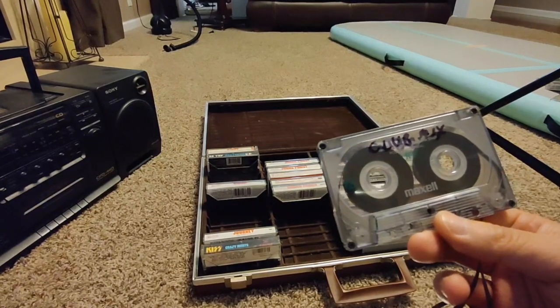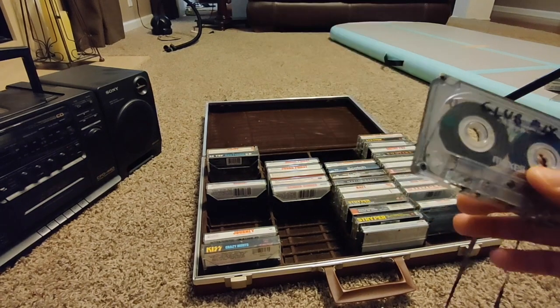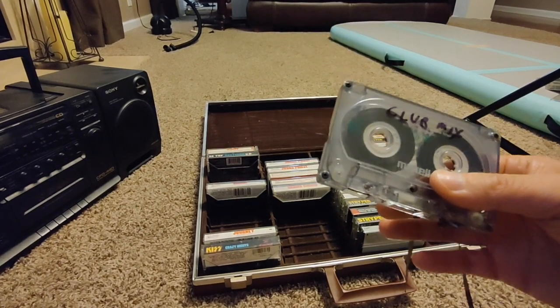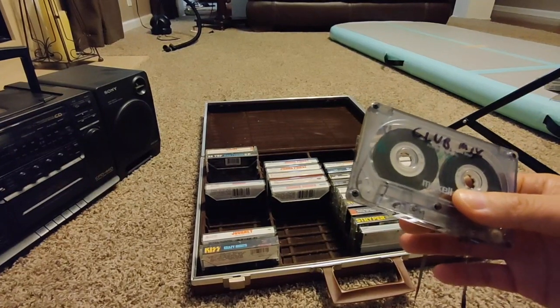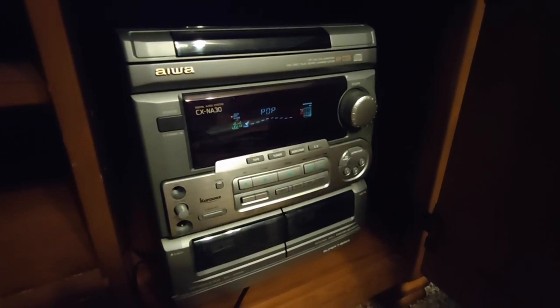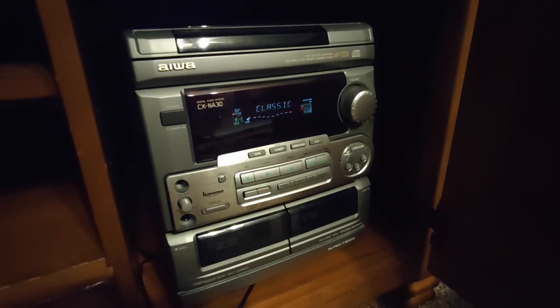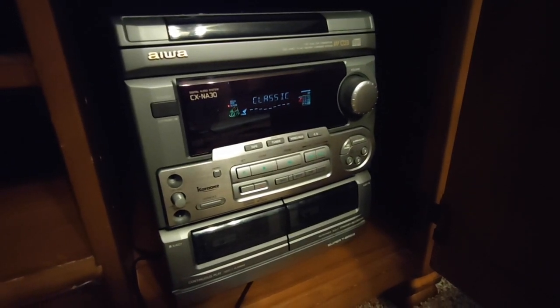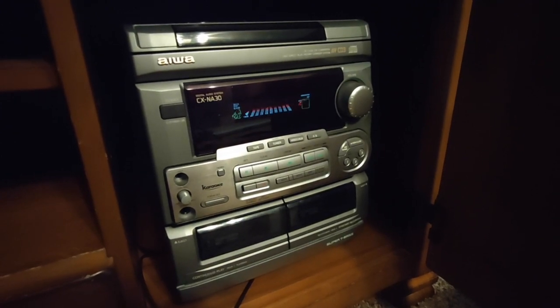I think the thing ate the tape completely. I do have a couple of cassette players still from the old days. This is the first one I used — never knew how to pronounce that, but it's an Iowa. I'm sure everybody my age has owned something like this before. Both cassette decks are hosed. Neither one of them was able to play this tape. In fact, the right one is the one that ate my tape.